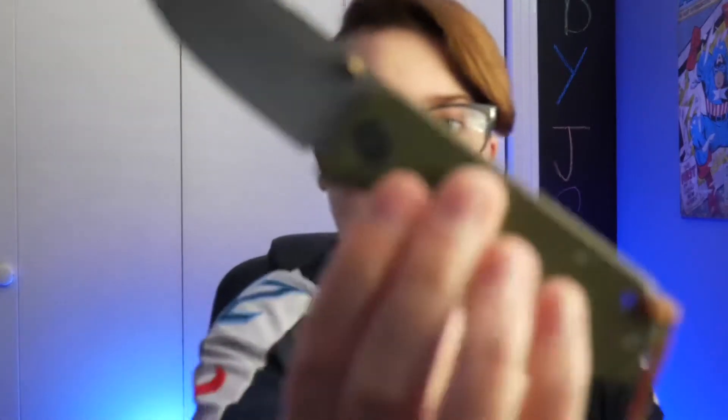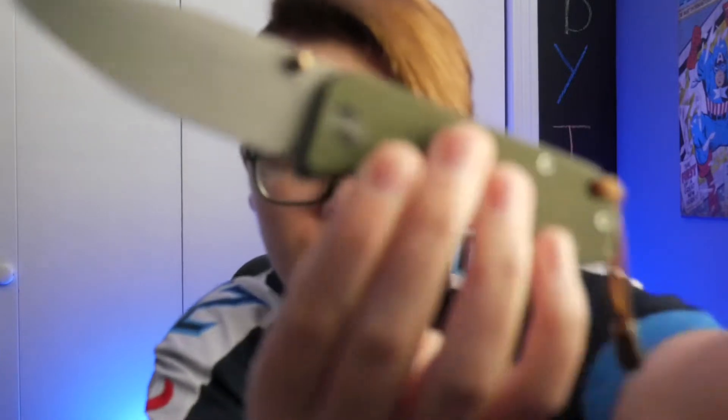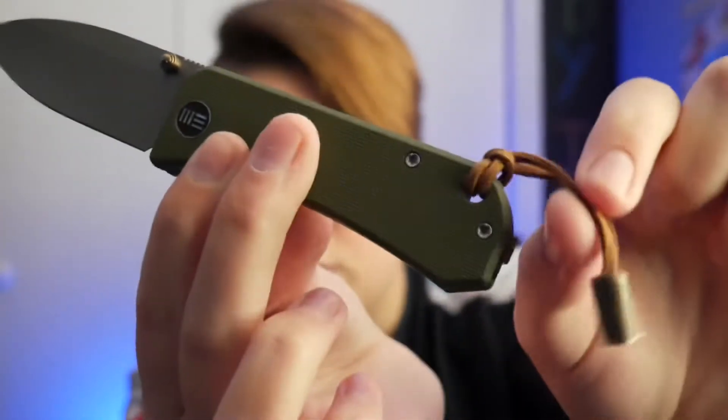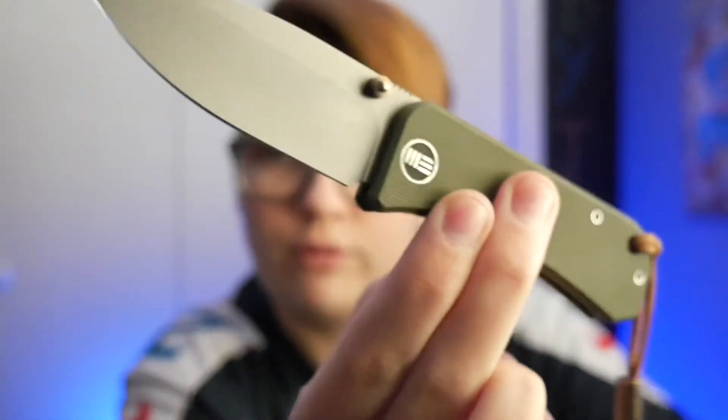The knife of choice today is my Weeb OD green Banter, with an Awesome Hank lanyard on it to match all of my hanks — it's just awesome. The action on this knife is great. I went with an OD green theme this week. I've been carrying the Baby Banter, but I thought it was just time to give this one some pocket time. That action is just so good, I could fidget with it all day.